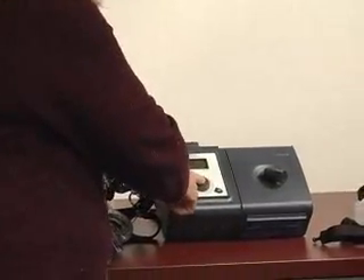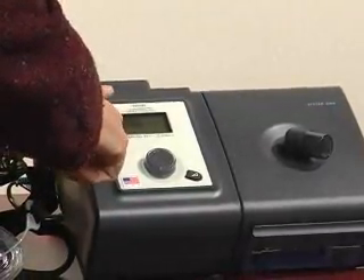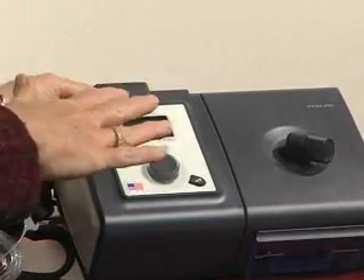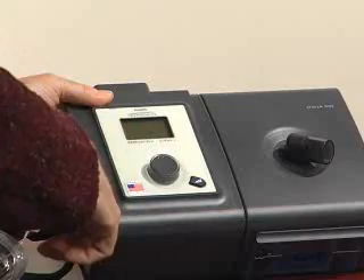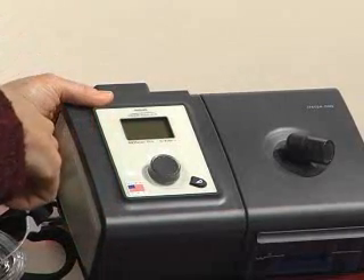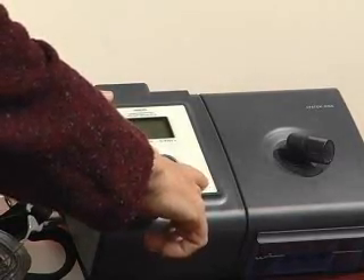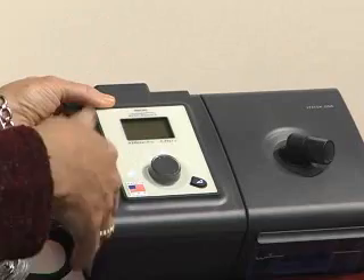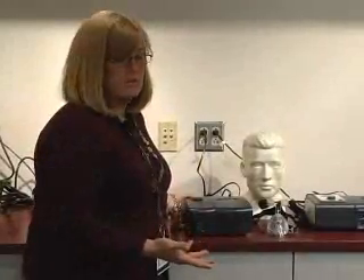To turn the M Series off, push and release the center round button. For the Sleep System 1, Philips Respironics unit, notice there are 4 squares in the window. The default square for every night use is the therapy square. The other squares are for informational purposes only, not anything anyone has to do on a daily basis. To turn this unit on, press and release the center round button. The unit will always go to its set pressure. If the patient is complaining that the pressure feels too much, use their ramp to lower pressure to the ramp setting and gradually work up over a 20-minute period. To turn the unit off, press and release.